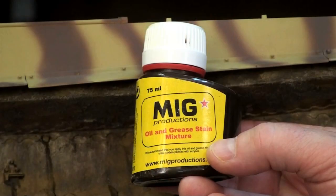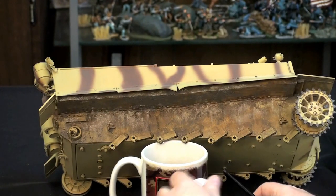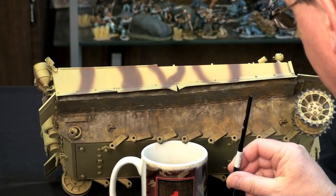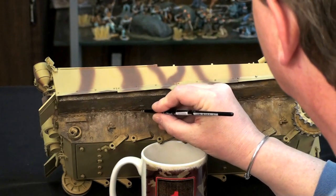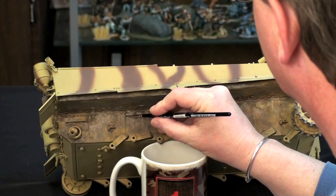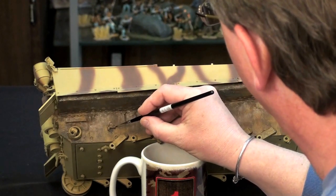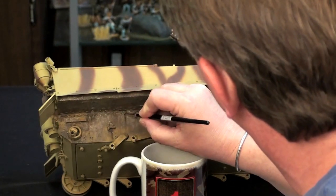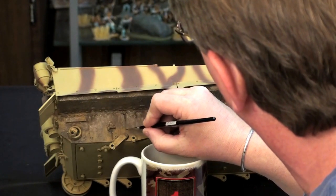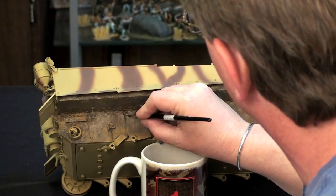Let's add some oil and grease stains. We're going to apply some of the oil and grease stain mixture, again from MIG Productions. On the upper hull and the turret, we're going to be using many of the AK products. But I have been using this product for quite some time and I really like the effect — it dries to a very glossy finish. We're just going to streak it down and apply some here. With repeated applications, you can really vary the intensity of this product. This is an enamel-based product — a very good product. I like it very much.